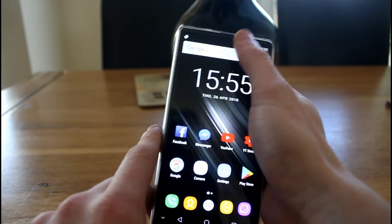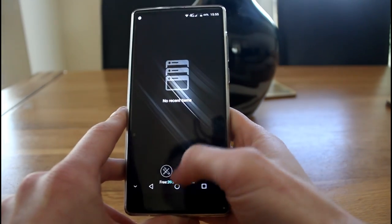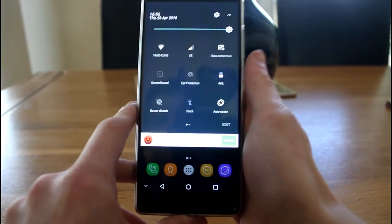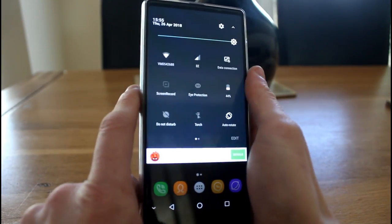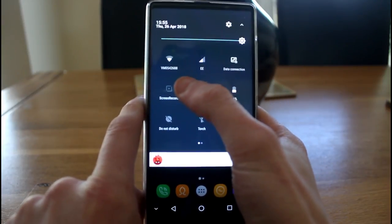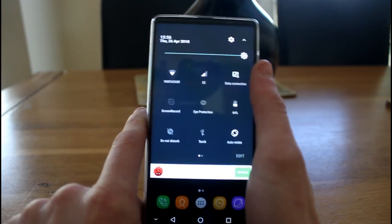We've got the swipe-down status bar, easy app switching, pull-down menus, and all your options for data connection. There's also a screen recorder built in which works really well — it records at 720p.